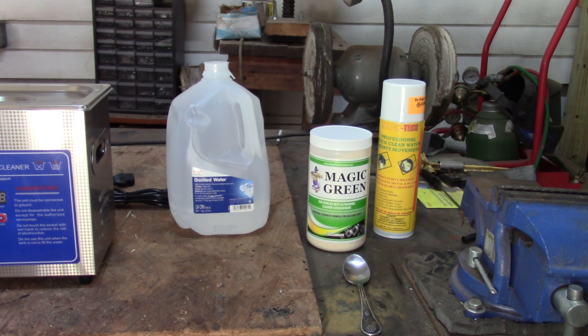So we're going to make up the solution. There are many warnings on that jar. Among them: don't breathe the dust, certainly don't eat it or drink it or get it on the skin. Use protective gloves when you use it. Wash your hands immediately if you get something on you.